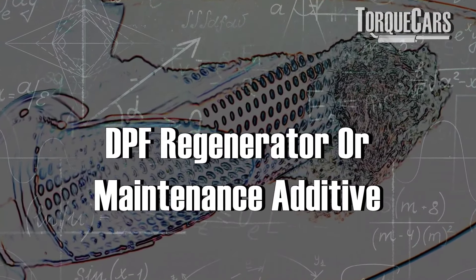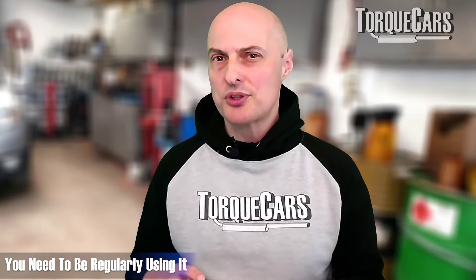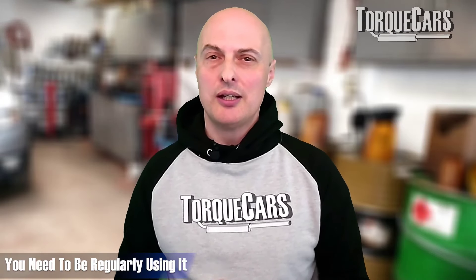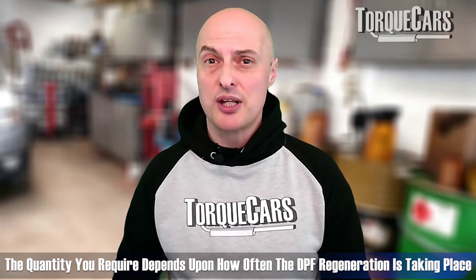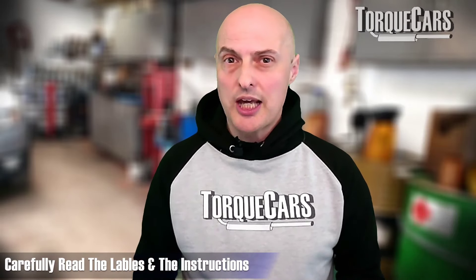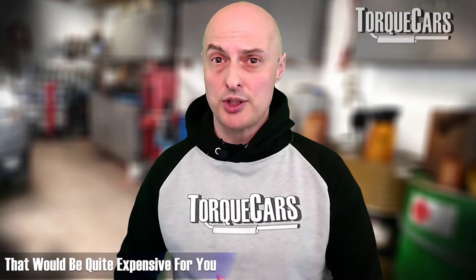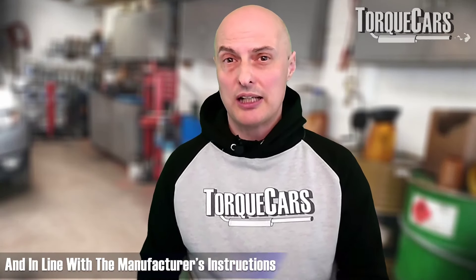The second additive is a DPF regenerator or maintenance additive — this one does raise exhaust temperature. It's useful to use regularly just to maintain a nice clean DPF. If your DPF regeneration is happening say once every three months, then maybe once a month run a tank with this regeneration additive to raise those exhaust temperatures — particularly useful if you're doing a lot of short journeys. However, it's not a good idea if your DPF is already blocked and you're getting problems with regeneration cycles. Read the labels and manufacturer's instructions carefully — you certainly don't want to kill your DPF and have to buy a replacement.